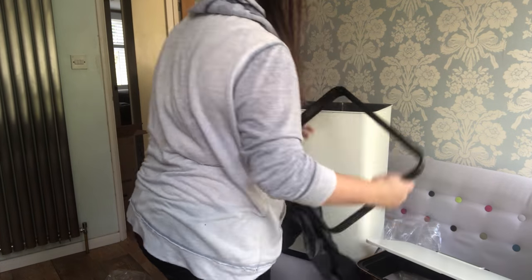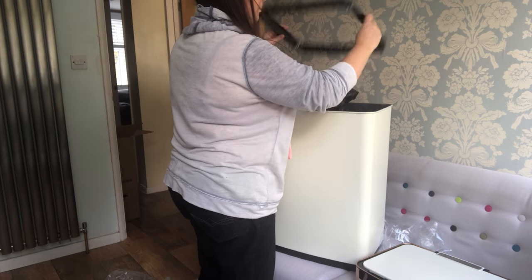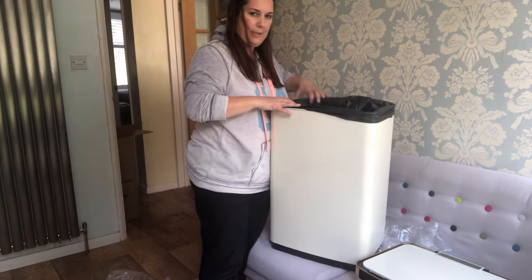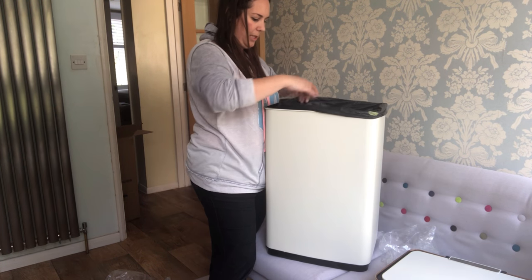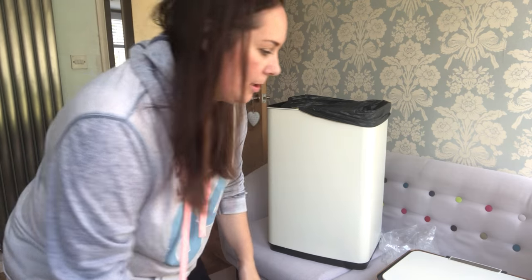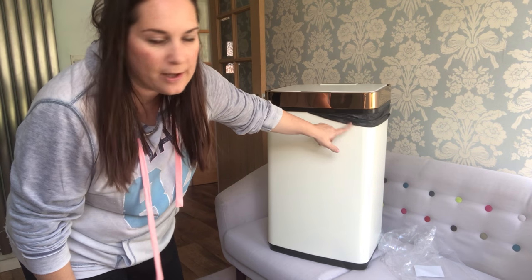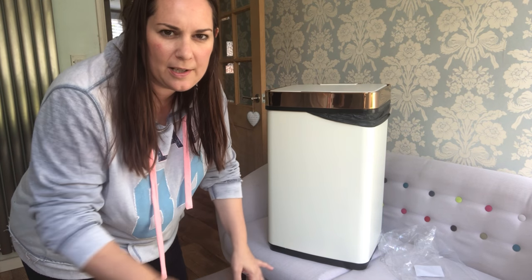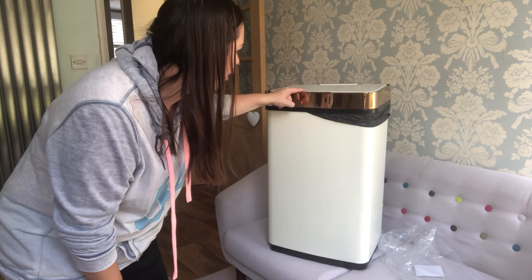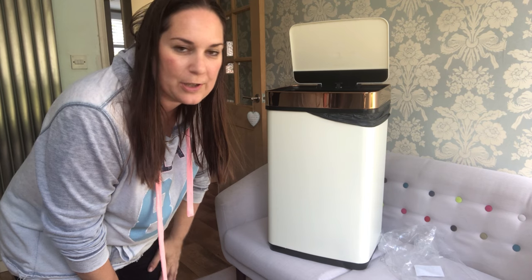I should really put a bin liner in first — and as I thought, my bin liners don't actually fit the bin; they're too short. Ever the pro, I'm going to carry on. Obviously this afternoon or tomorrow I'll go and get bin liners that fit. For now I'm just going to test the technology — I'm pretty sure it's not supposed to hang over like this, but I'll show you what it looks like once I have the right ones.